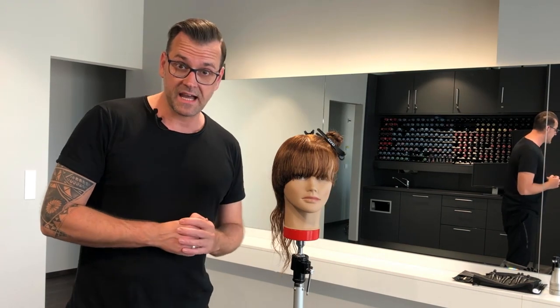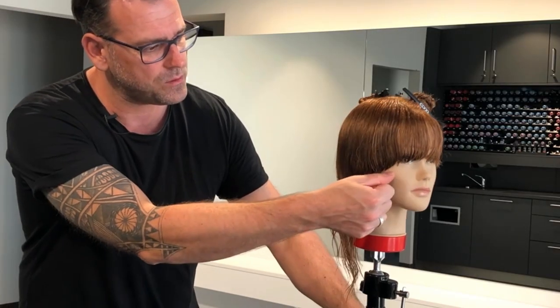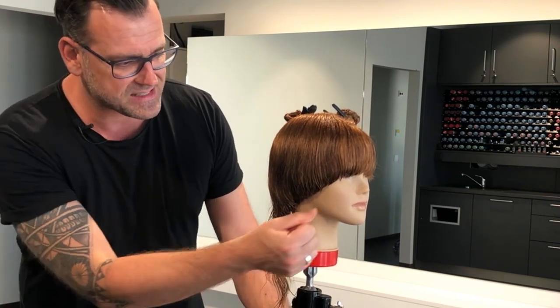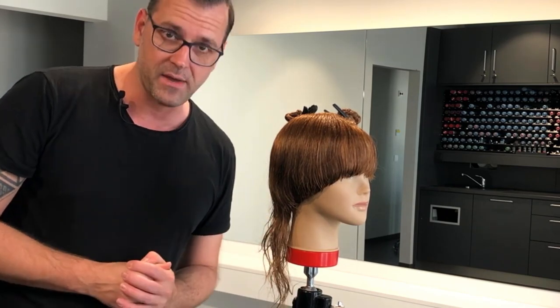I already prepared one side of the haircut, so on this side I already prepared the halo and a very compact outline, and it melts softly with a convex shape into the longer and textured nape area.